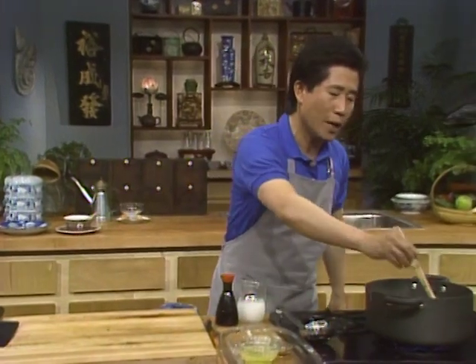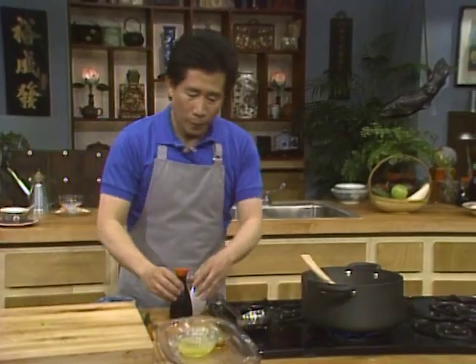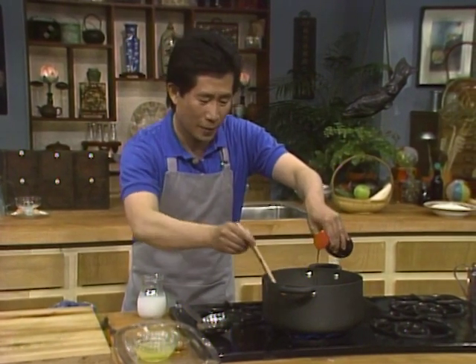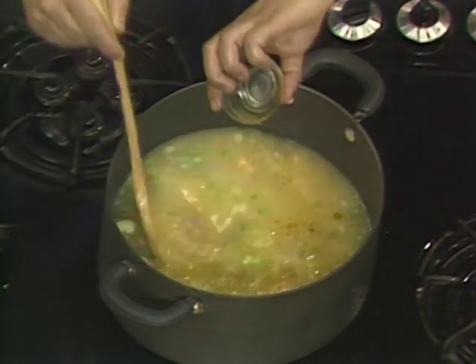When it's all nice and done, bring it to a boil. Then all you have to do is put approximately one tablespoon of soy sauce to give that touch of a nice golden brown color. And then last minute, put a tiny bit of sesame seed oil. Wow, look at this — beautiful, nice and wonderful.